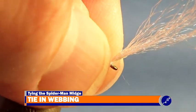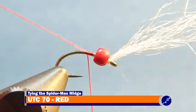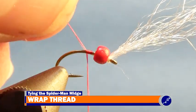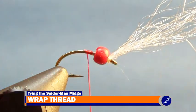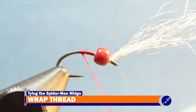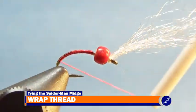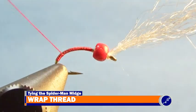Now I bring the bead back up the shank and over the yarn to behind the eye of the hook, and then start some red UTC 70 thread to the shank just in front of the bead. After I cut the tag of thread from the fly, I continue wrapping the thread down the shank almost to the vise jaws, and then wrap it back to behind the bead.